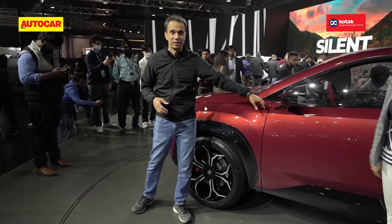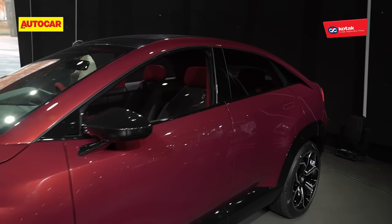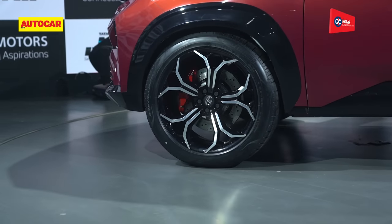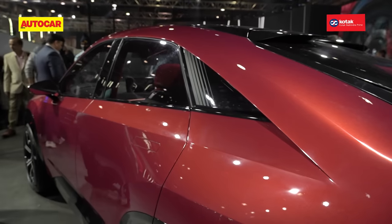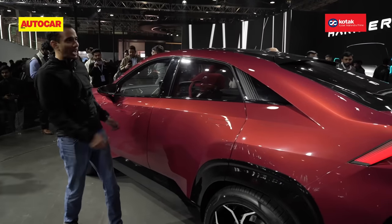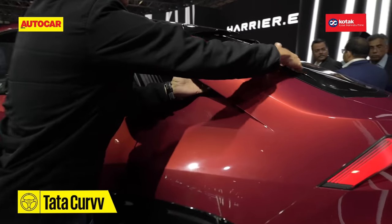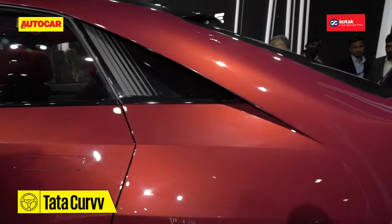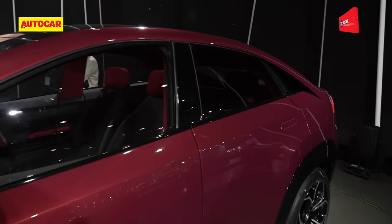The earlier one had cameras, but this one has a conventional rear-view mirror. The rest of the Curve features large chunky tyres, a swooping curvy roofline which we saw on the earlier concept, flush door handles, and then a little recess which creates sort of an air curtain — looks really nice and Tata says it's functional too for aerodynamics.